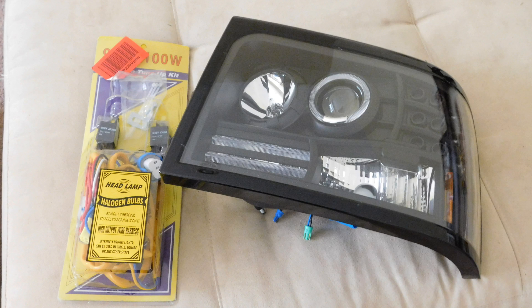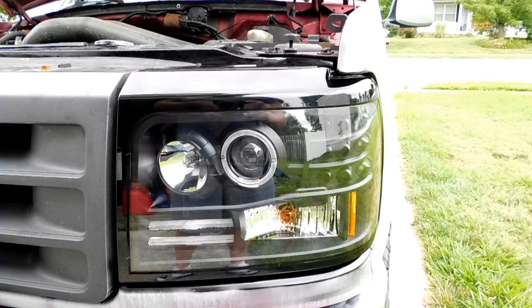Hey guys, Joe back again, another episode of Junk Done. This is part two in the series of upgrading your headlight system on the 92 to 96 F-Series and Bronco Ford trucks. What we're gonna look at today is the headlight itself. In the previous episode we already did the wiring harness. It has a projector bulb inside and it's a one-piece design versus the three-piece design that we're used to seeing stock.